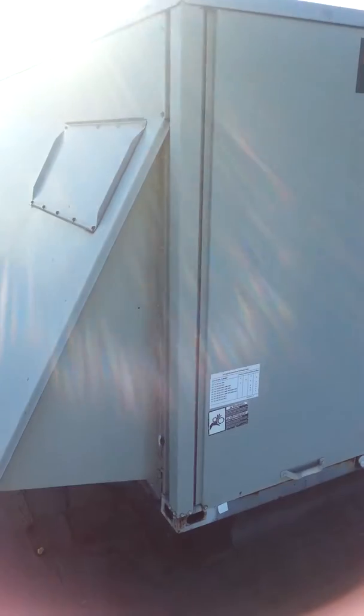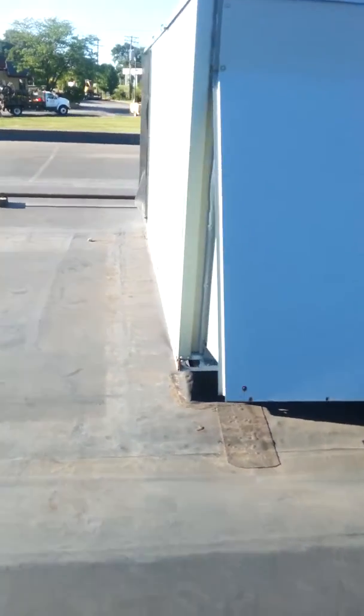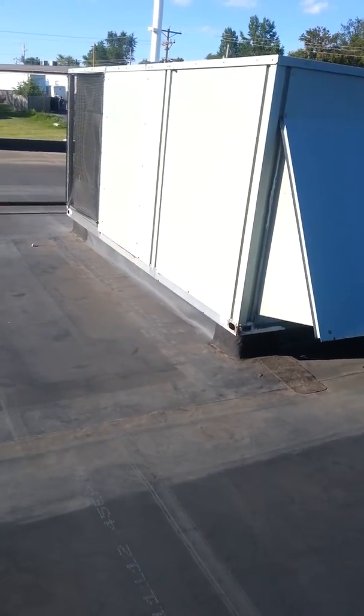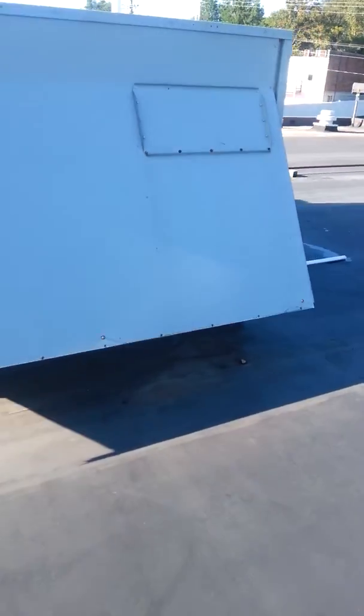No model number tag. Maybe he's got some paperwork down here to tell me what this thing is. Looks like a factory curb, so maybe we can find out what it is.